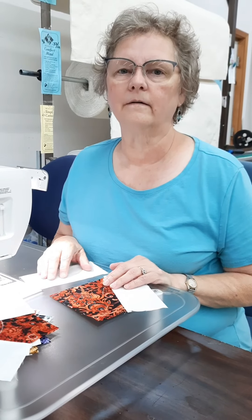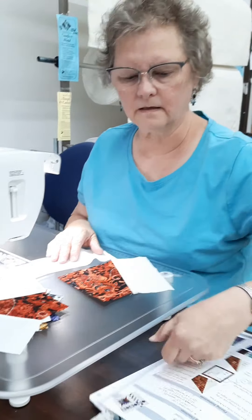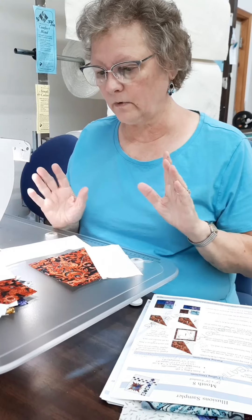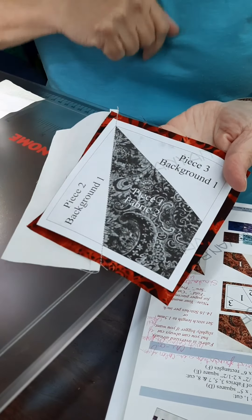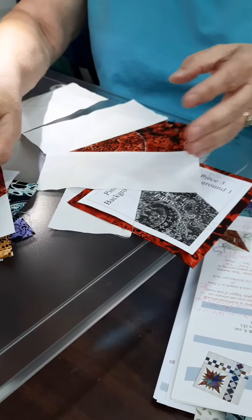We are doing block eight of the Illusion Sampler and this month this block has quite a bit of paper piecing. We've done paper piecing in a previous block and when we start out it's very similar because we're just doing a center with two sides, but we get a little more complex when we get into the centers.